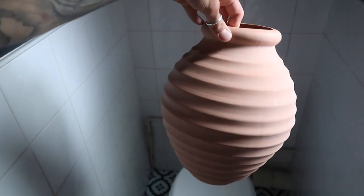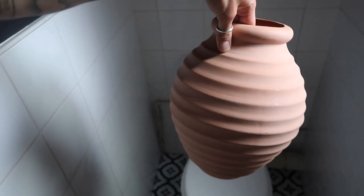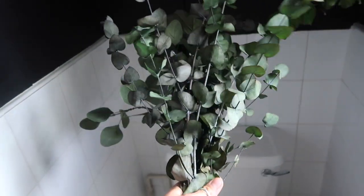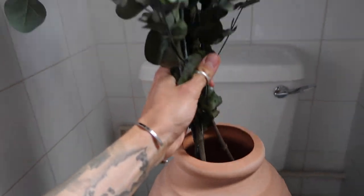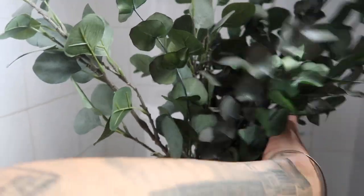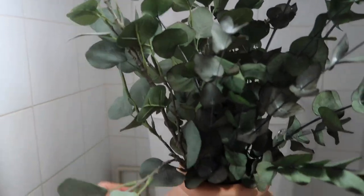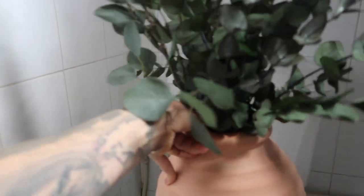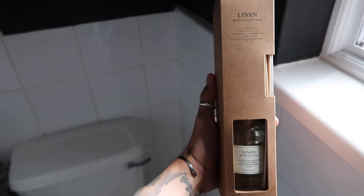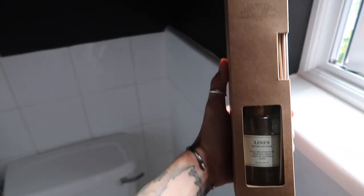This is the vase we picked up from H&M Home - we actually had a voucher so we didn't pay for it. We have this eucalyptus from the living room that's been in a vase behind the door not really doing anything, so in here it'll smell lovely - some of it's artificial but some is preserved. It'll also really hide that pipe. I'm going to pop that in, and then we have this linen reed diffuser we've had for quite a while, which will be nice in here just to keep it smelling fresh.